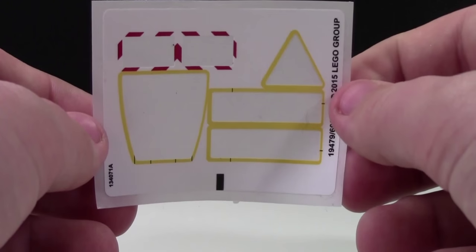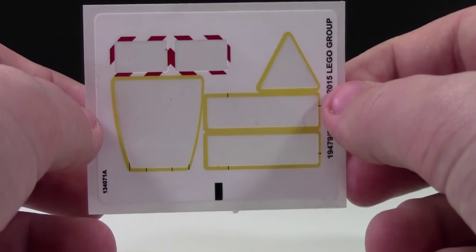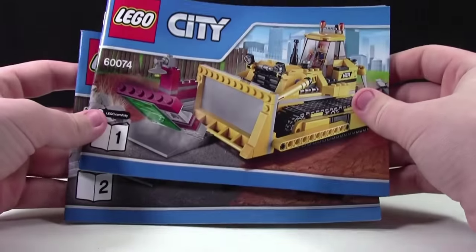Luckily, this set only has a couple of stickers — a total of six — which is pretty good for a set with 400 pieces, so I'm pretty happy with that. There are two instruction manuals in this set. One is quite a bit thicker than the other, so I'm not really sure why they just didn't make one instruction manual.